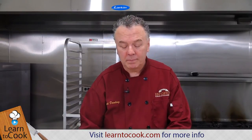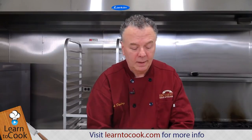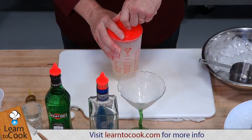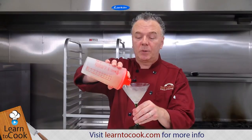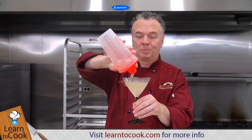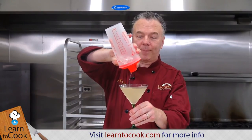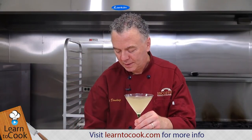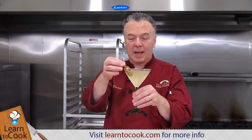Close your martini shaker, give it a few shakes, strain out the ice, remove the cap, and then pour your dirty martini into a nice chilled martini glass. That's good to the last drop. And then garnish — you can see it has that dirty cloudy color — and then put in your olives.